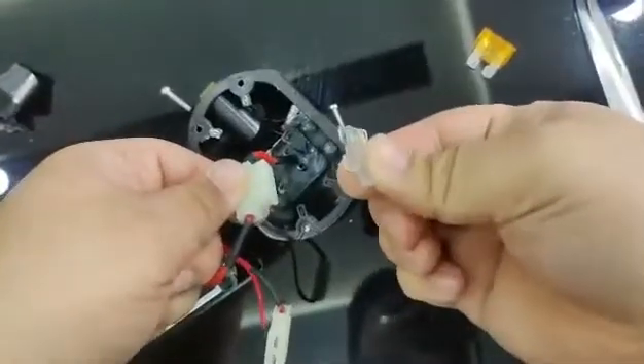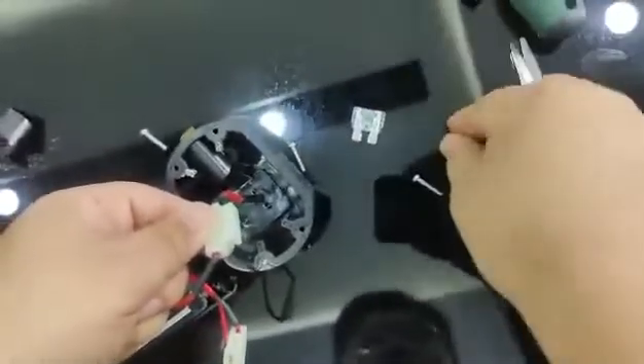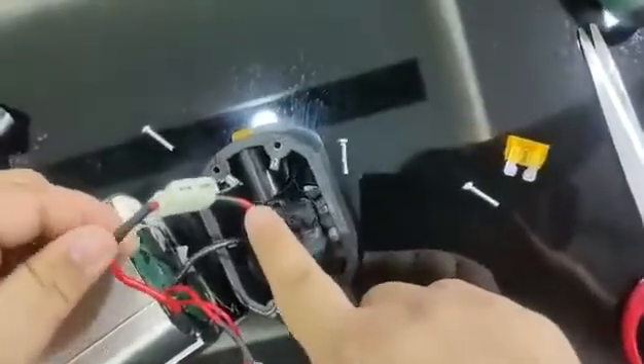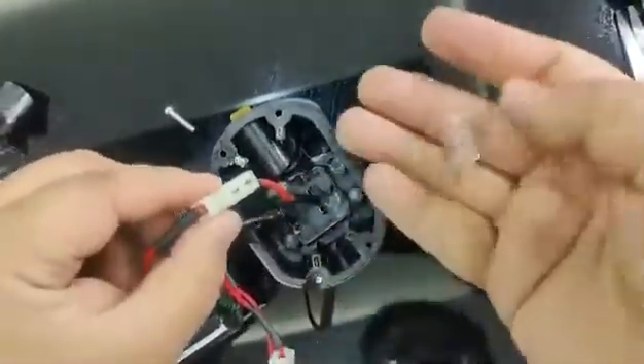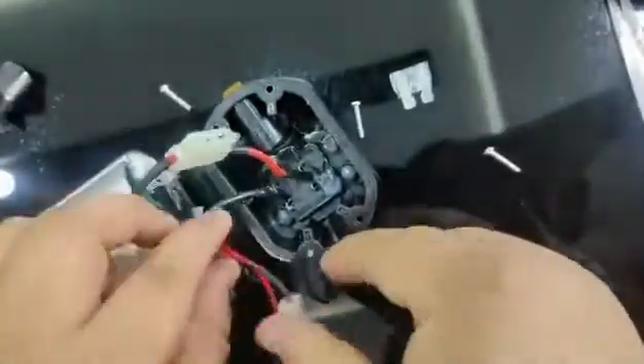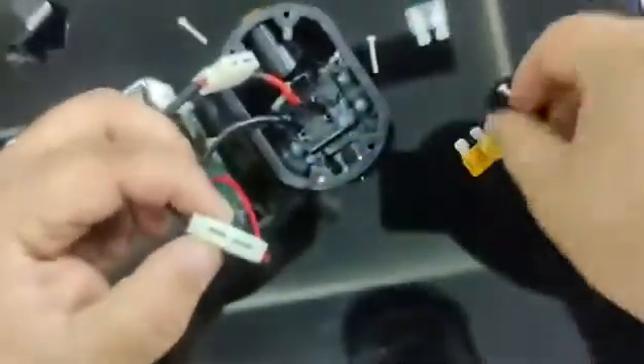Take it out. When you need to change this, you need to look at the right line — the big one is the white line, and the small right line uses the orange one.